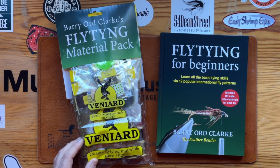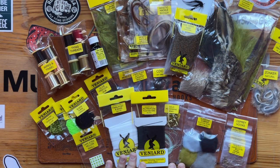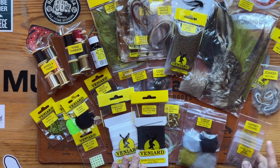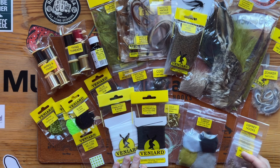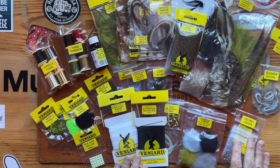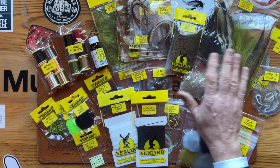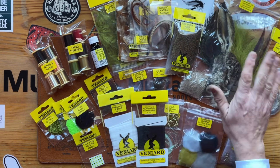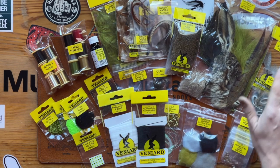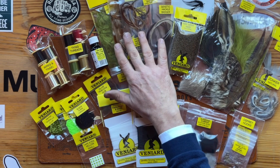Let's have a look in the material pack and see what you get. You've got all your hooks in the right size, the right type of hook — all labelled, so there's no messing around. You've got all your natural materials: elk hair, deer hair, hare's mask, pheasant tail, marabou, peacock herl. You've got your zonker strips, your grey mallard, your genetic hackles, saddle hackles and cock hackles.